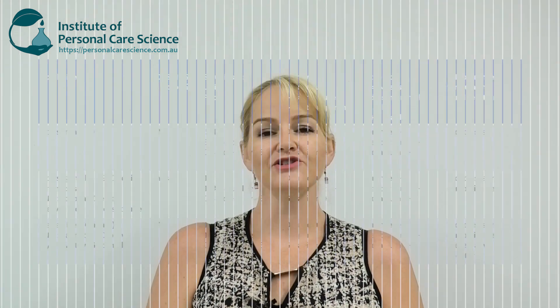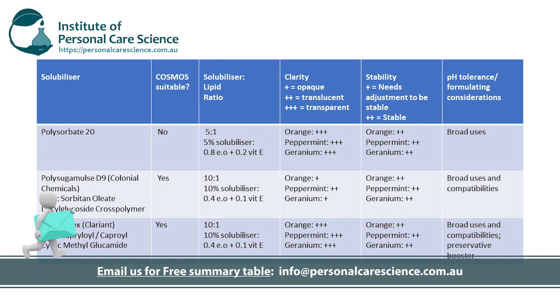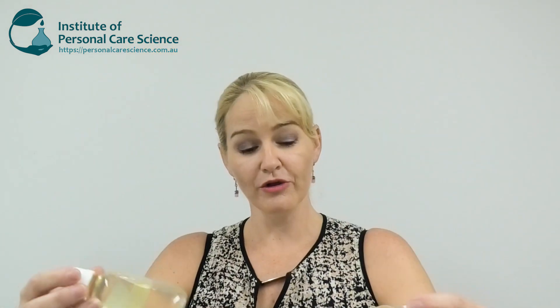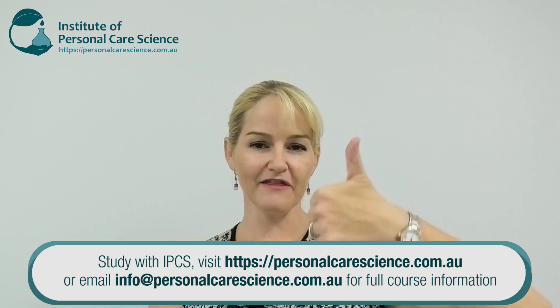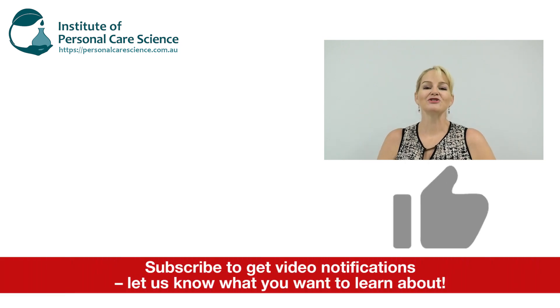I've put this information into a summary table — make sure you contact us for a copy, and you can also get access to our other natural solubilizer summary tables too. You can compare and see which ones might best suit your application. Nothing wrong with the Polysugar Mulse D9 if you're packaging into opaque packaging — a consumer won't see that it's not totally transparent, and it is totally stable. Or if clarity plus preservative boosting is what you're looking for, the Vilsanne Flex could be a good option. I hope you enjoyed this video — please give it a thumbs up, watch the other natural solubilizer videos for a complete picture, leave any questions or comments below, and subscribe to receive notifications about all our videos. Happy formulating!